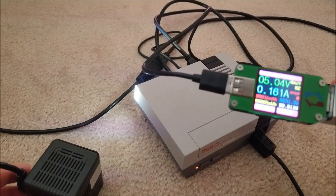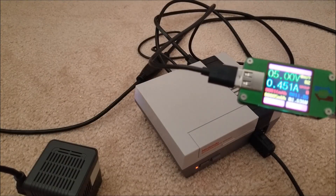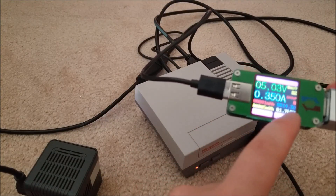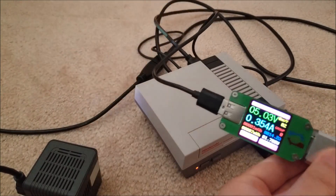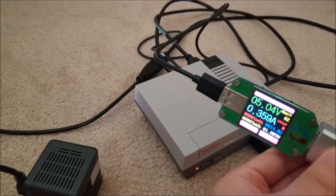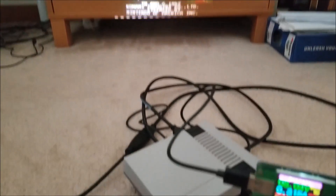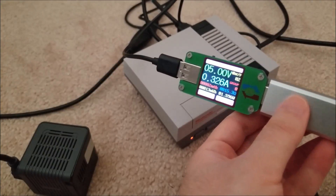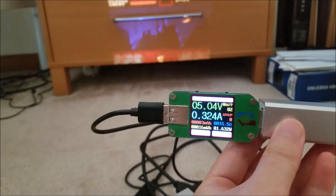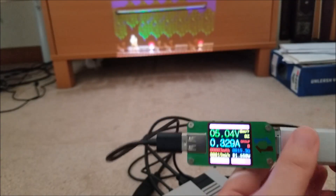Now I want to compare that with the NES Classic. The standby is about the same as far as I can tell. It's booting right now — I almost saw it hit 400 milliamps — it's settling down to about 350 milliamps, so 1.7 watts. Let's start up Castlevania and you can see it's running right now.